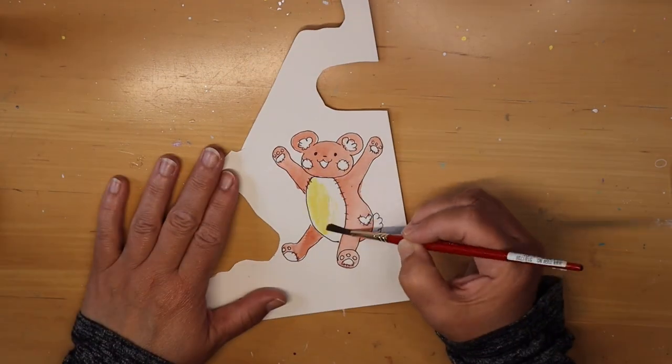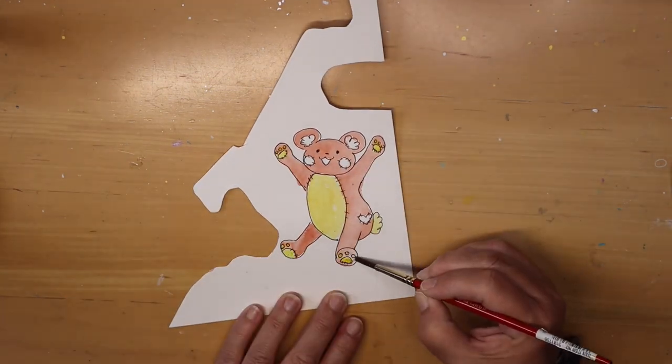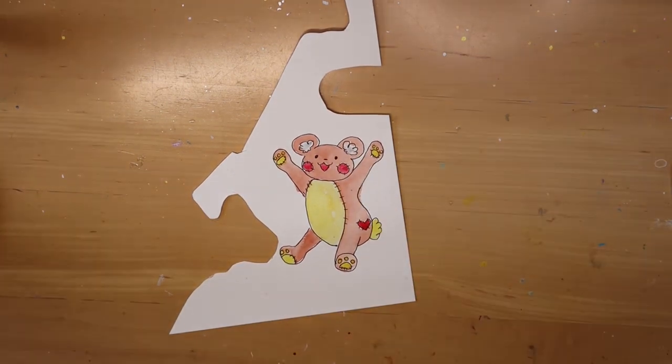So let's paint this teddy bear. I've got my watercolors out, I have my white gel pen at the ready — always on standby — and I will just tell you the other prompts here.